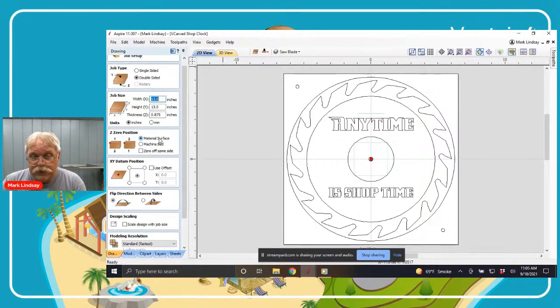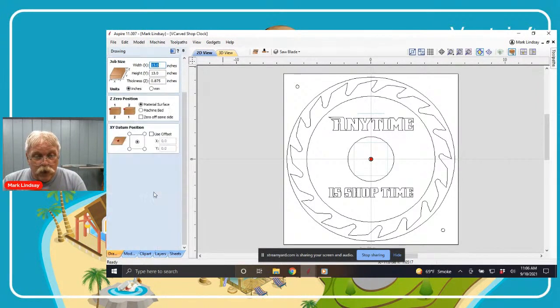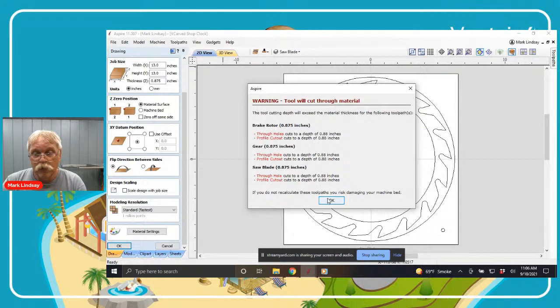For Z zero position, I tend to set mine to the material surface no matter which side I'm working on — I'll have a Z zero position on the material surface on both the top and the bottom. I do not zero off the same side; this is a choice, your mileage may vary. We are not doing any 3D modeling in this presentation, so I can take that back down to standard and click OK.